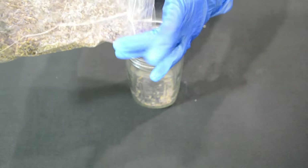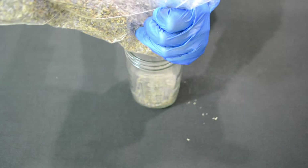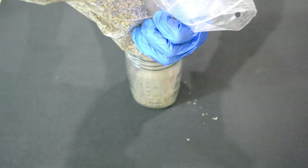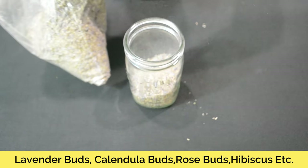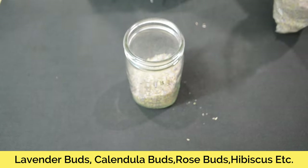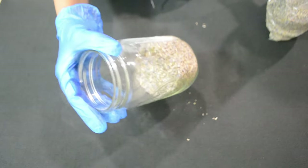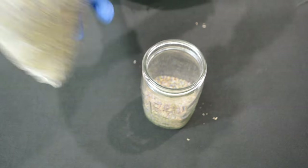The first thing you're going to do is weigh out your dried herbs. For this one I'm making infused lavender oil, but this could be any dried herbs of your choice — it could be calendula, which is one of my favorite herbs to infuse, you can do rose, you can do hibiscus, but for this video we are doing lavender buds.